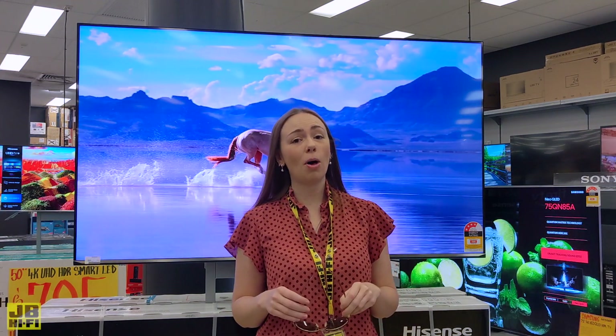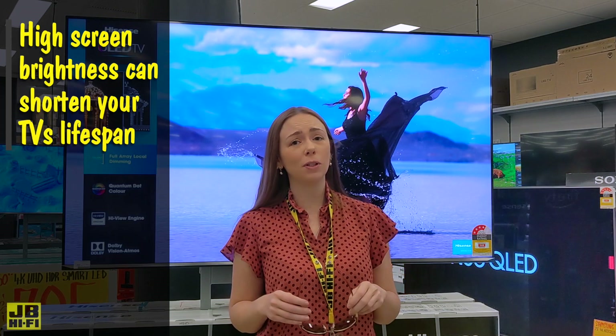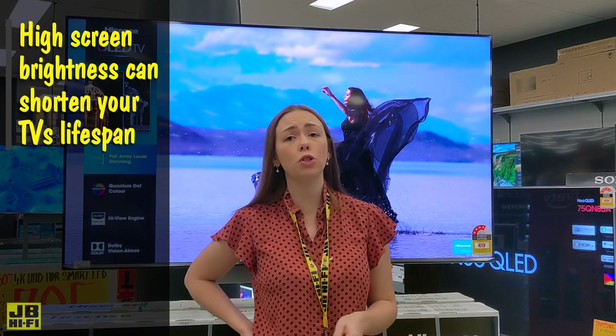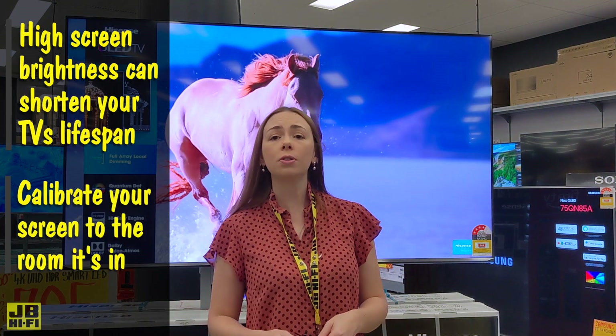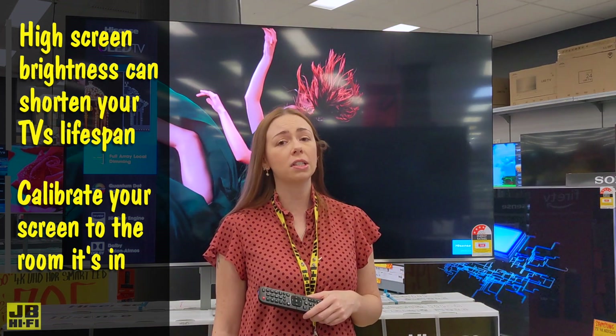Many TVs come straight out of the box with the brightness absolutely cranked. If the screen brightness is maxed out for long periods of time, it can effectively shorten the lifespan of your TV. So take the time to calibrate your screen brightness to the room that it's in, to give you the best picture and prolong its lifespan.